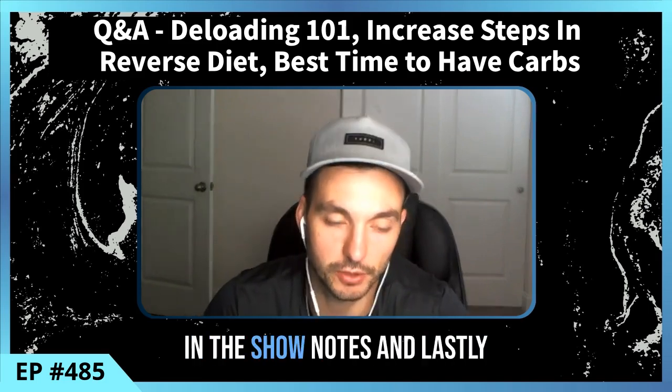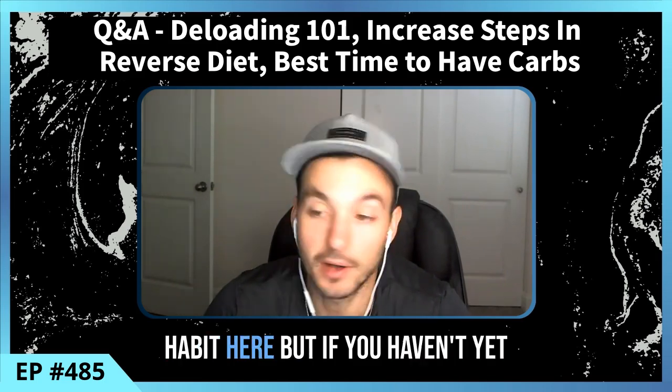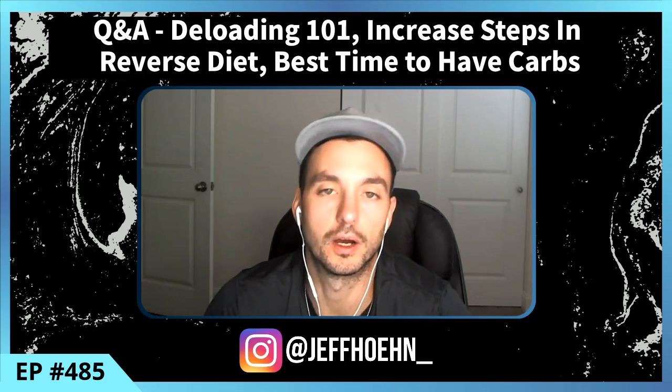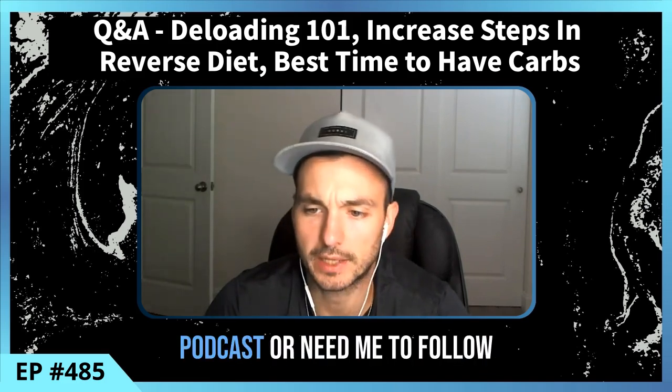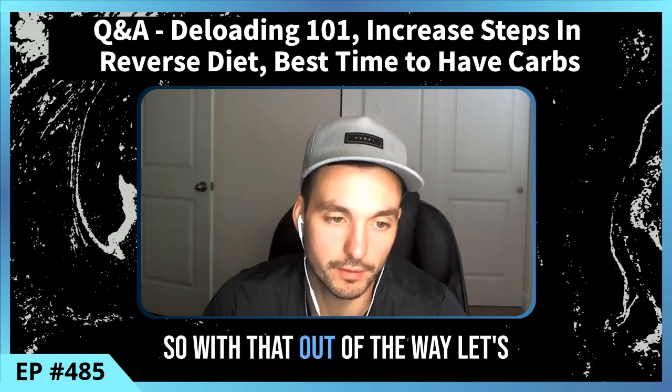The link to that is in the show notes as well. If you haven't yet, give me a follow on Instagram — Jeff H-O-E-H-N underscore. That's where I'm most active. If you have any questions on this podcast or need me to follow up on anything, that would be the place to reach out.